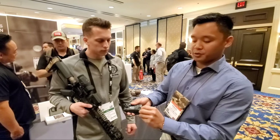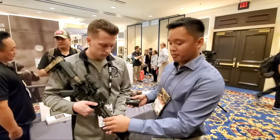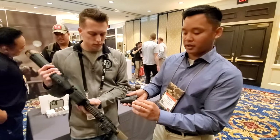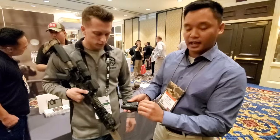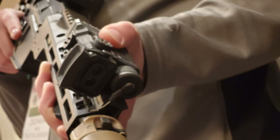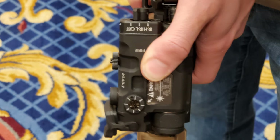It's compatible with tape switch — L3, SureFire, GeoTech, whatever you've got, it'll work with it. It's going to have high and low power output, available to law enforcement only for the high output, and we will have a civilian legal model with 0.5 milliwatts and lower.